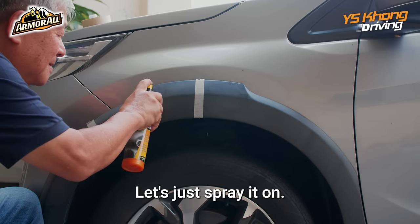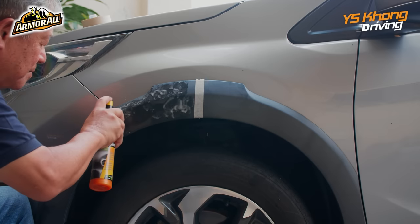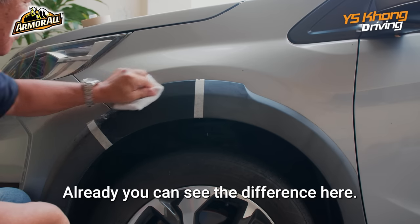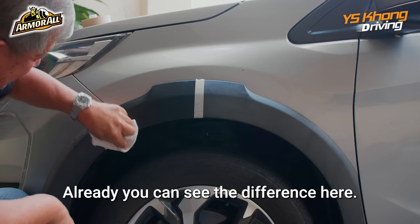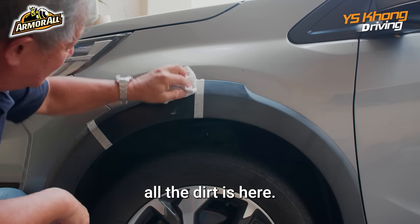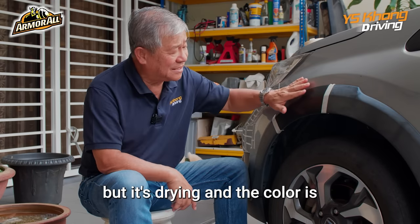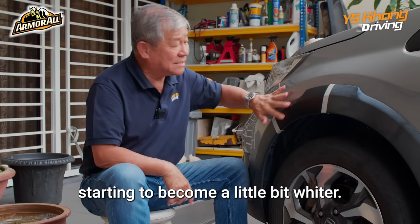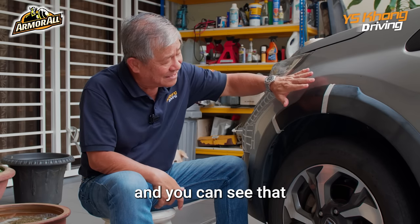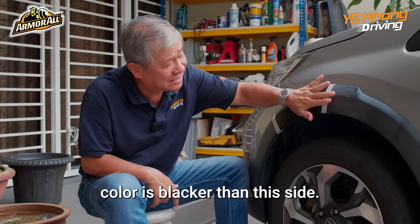Already you can see the difference here. The first part is cleaning off all the dirt. It is a different color from the untreated side, but it's drying and the color is starting to become a little bit lighter. It's been six years since this has ever been cleaned. You can see it is slightly better than the other side — this color is blacker than that side.